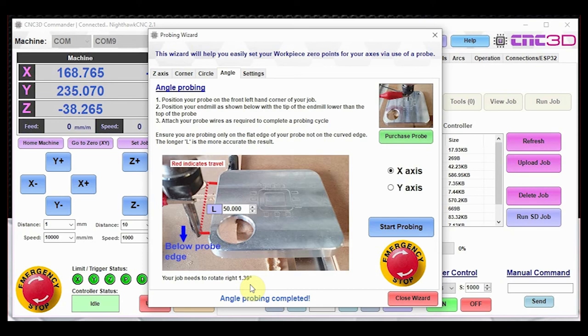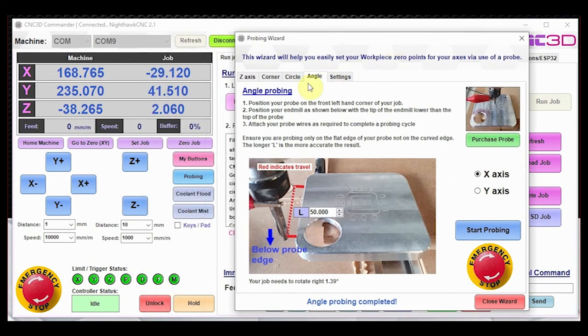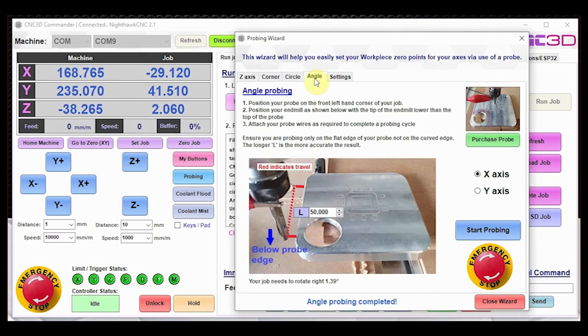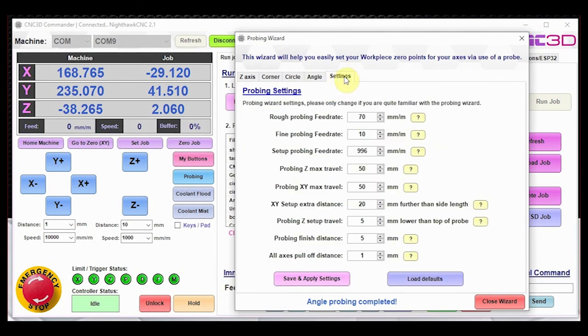This can be a handy feature for making minor adjustments when lining things up properly, especially if you don't already have a jig for keeping a parallel edge with your machine. That pretty much summarizes all the features of the new probing wizard cycles — circle probing and angle probing. Let's take a quick look at some of the settings.